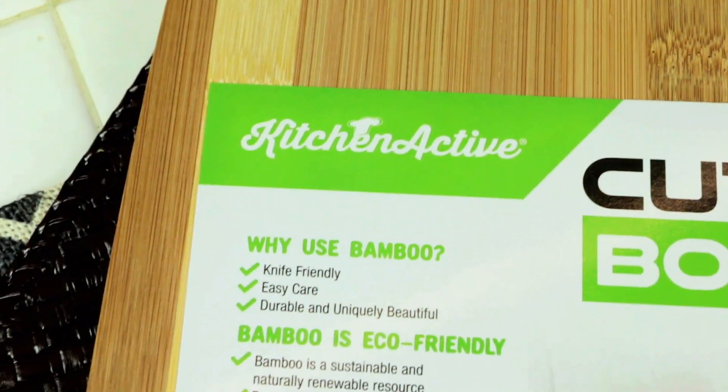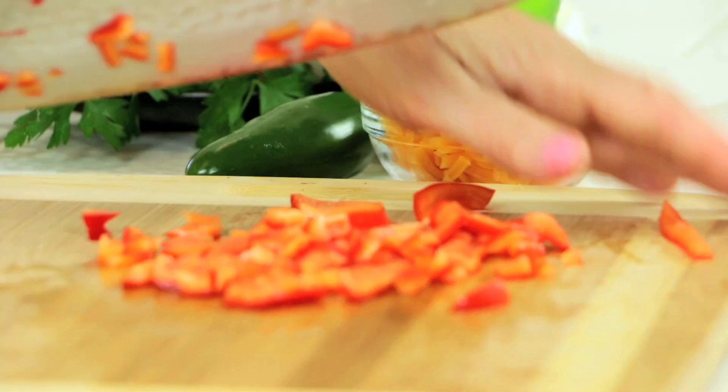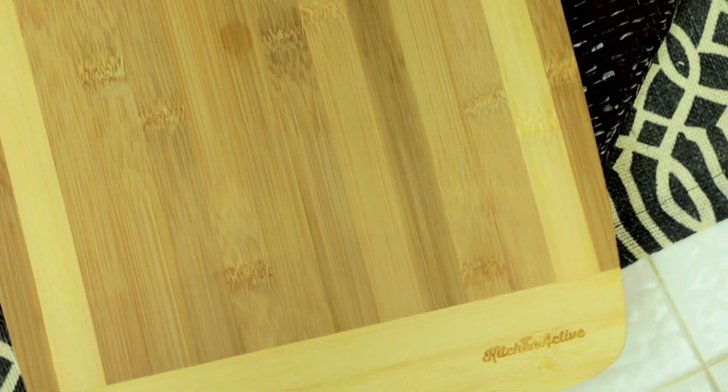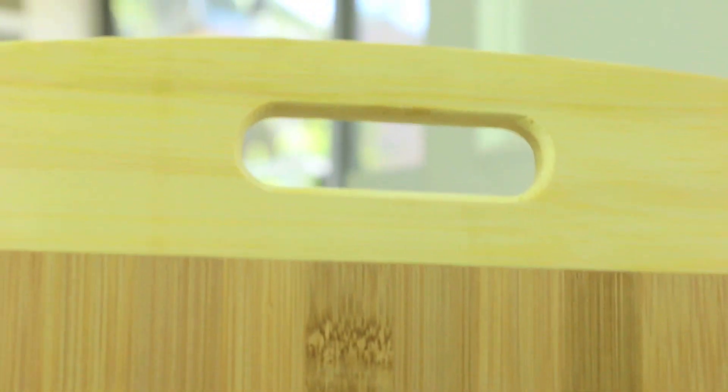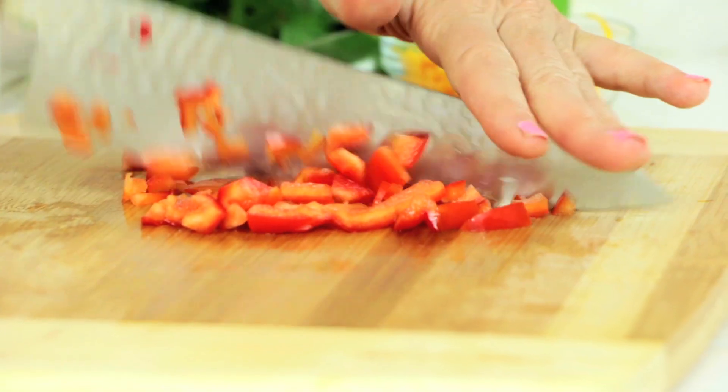This video was sponsored by Kitchen Active. They sent me this new cutting board — it's a bamboo cutting board. Bamboo is naturally antibacterial. It's got a super hard surface, but yet it's porous, so it makes it perfect for slicing. And since it's wood, you're not going to dull your expensive knives. I enjoy its two-tone design — it's really modern. I like the handle, and it's very thick. Thick is good, so it doesn't warp and fall apart.